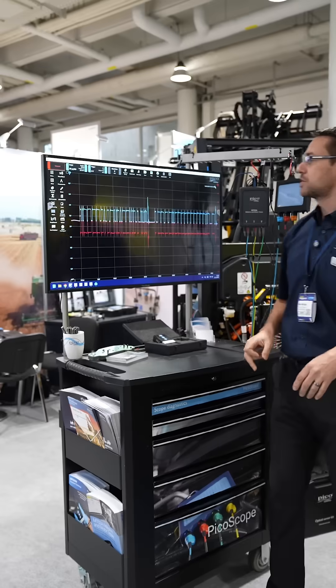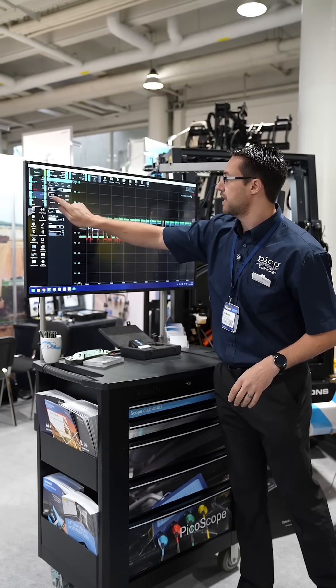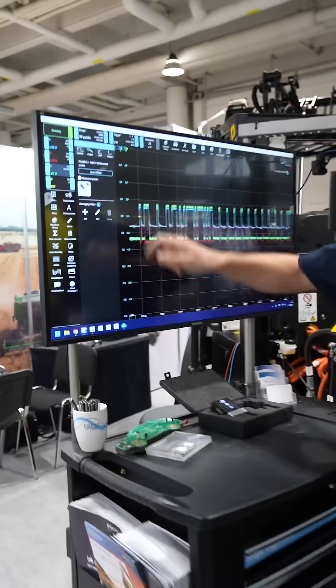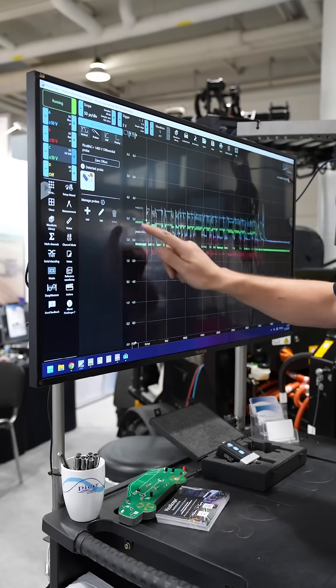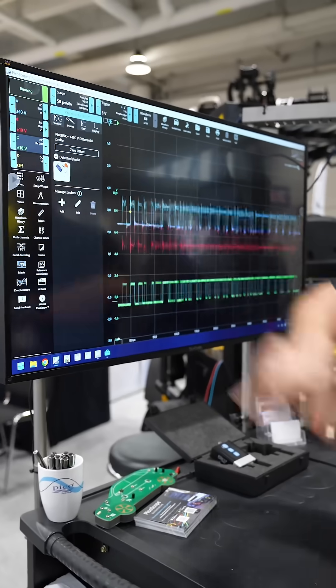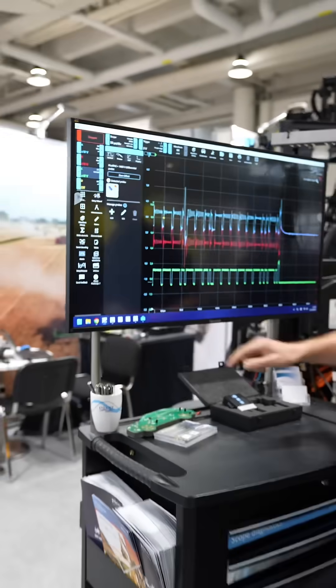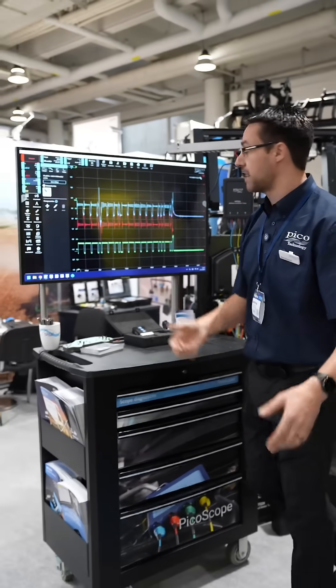We have a CAN bus physical layer guided test loaded. We'll start off and running — we're going to add in a differential probe, which is automatically connected because the software knows what it is. We're going to separate them out a little bit, and there we go. We can see now that the high voltage differential probe is giving us that A minus B.